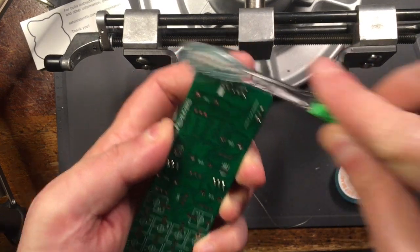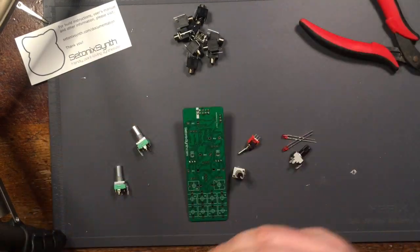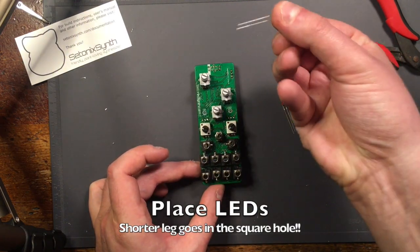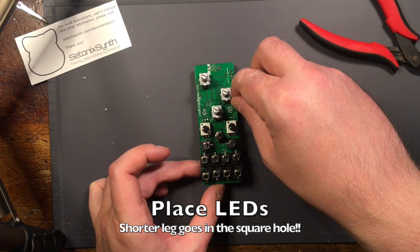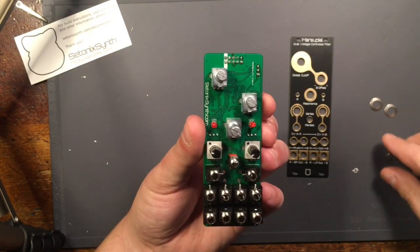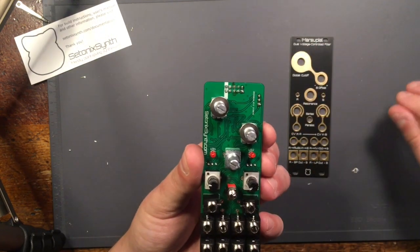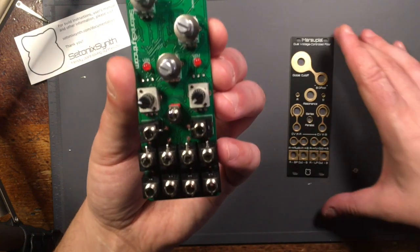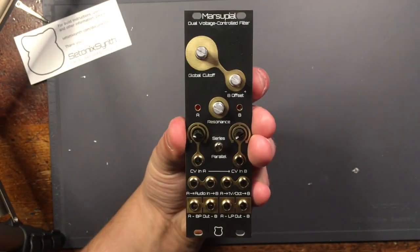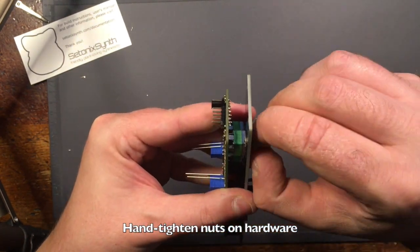Once the board is clean, you're ready to mount your panel hardware. First, clip the tabs off the potentiometers and seat all the hardware on the front of the PCB, but don't solder anything yet. Do the LEDs last. The short leg or cathode should go in the square-shaped hole on each footprint. Put the metal washers on each potentiometer, then put the panel over the frontal hardware. Once the panel is firmly seated, hold it in place while you tighten nuts onto the pots, switch, and jacks by hand.